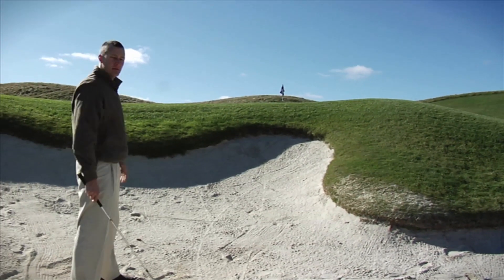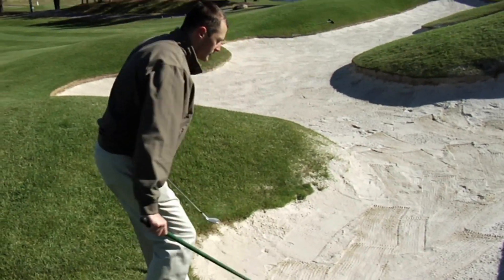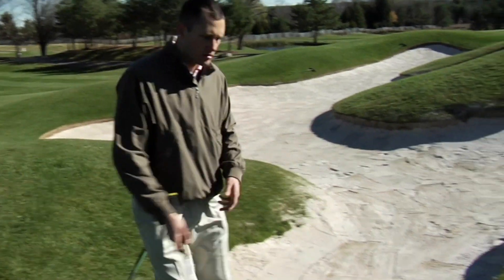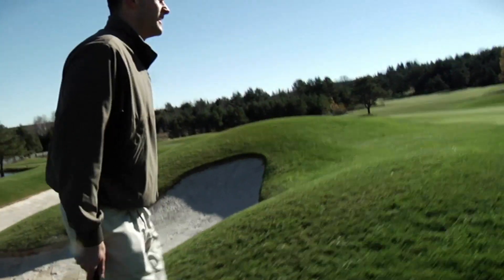I made it over the lip. Probably got about 20 feet left for my par. I've just finished raking the trap — you can leave the rake right there. About 20 feet left for par.